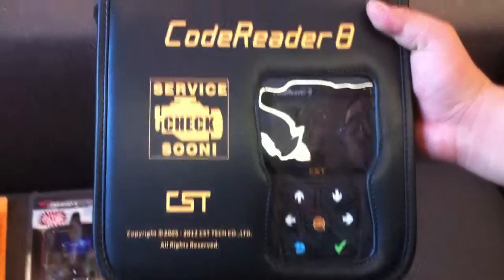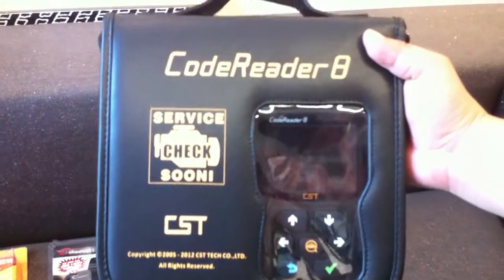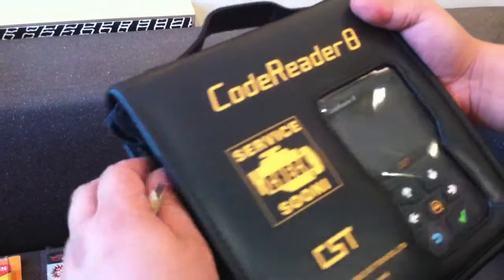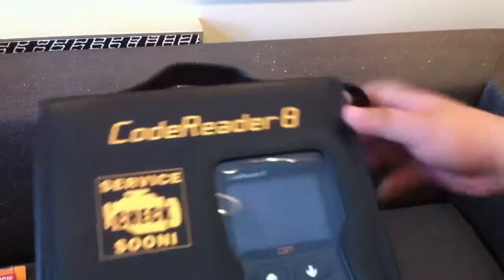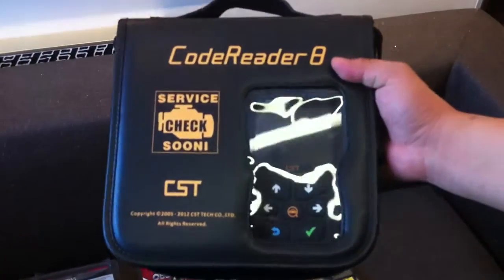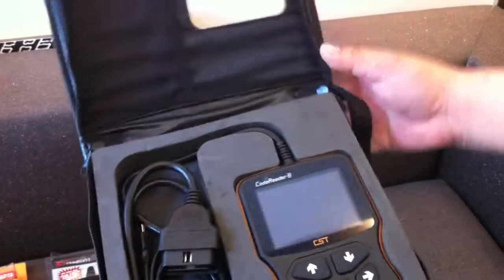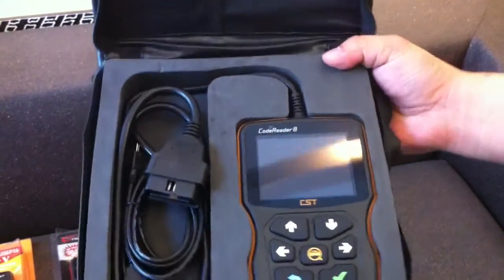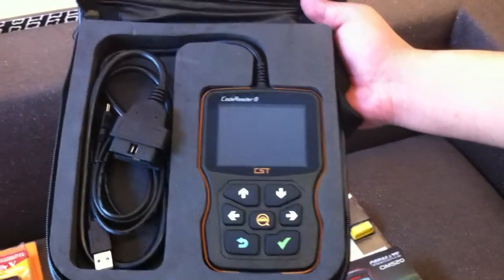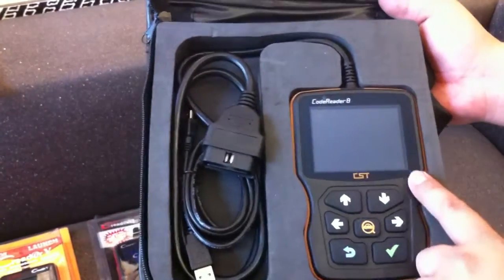I want to introduce this code reader — we call it Code Reader 8. It is from OBD Resource and we made and developed it. From the Autosnap box, you can see our code reader is much bigger than other code readers, and inside you can see the LCD screen. The screen is even much bigger than other code readers and it has a color screen.